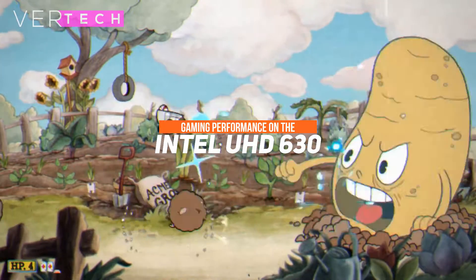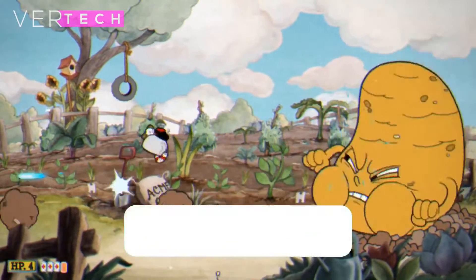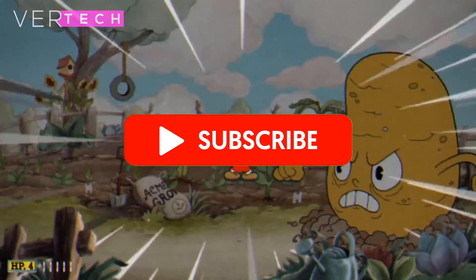Hello guys, and today I am going to show you the gaming performance on the Intel UHD 630. Before we start the video, make sure to hit that like button and subscribe to the channel. With that being said, let's get started.